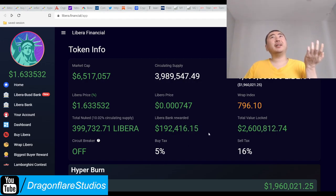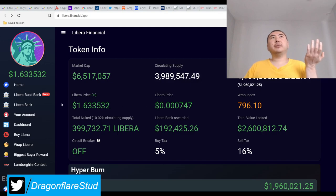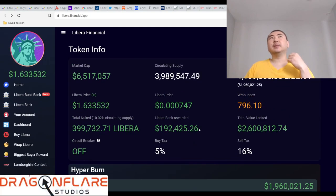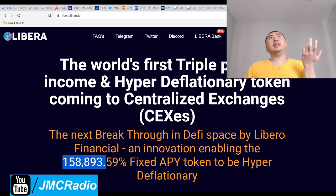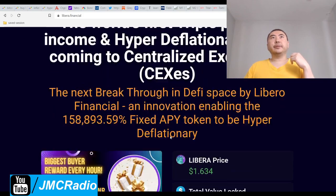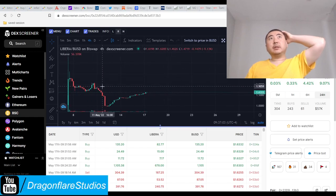You win some, you lose some. That's why I like minor projects instead of Titano forks — look how much experimentation Libero had to go through to get to this point. That being said, this looks pretty good. I'm definitely done for the day, and I want to end on a good note — I think Libero is a pretty good note to end on.